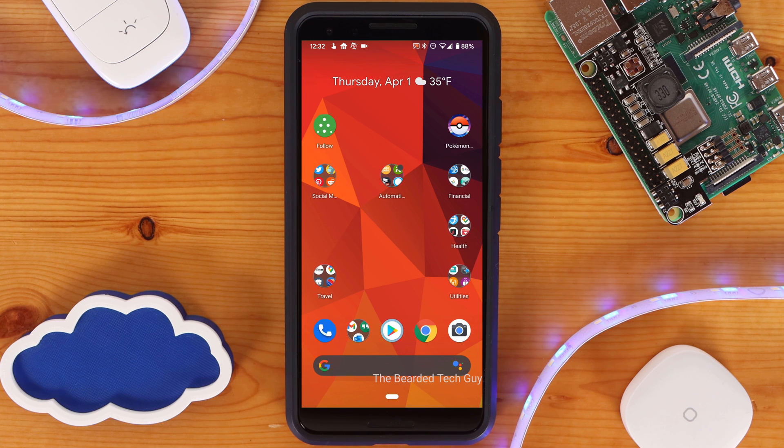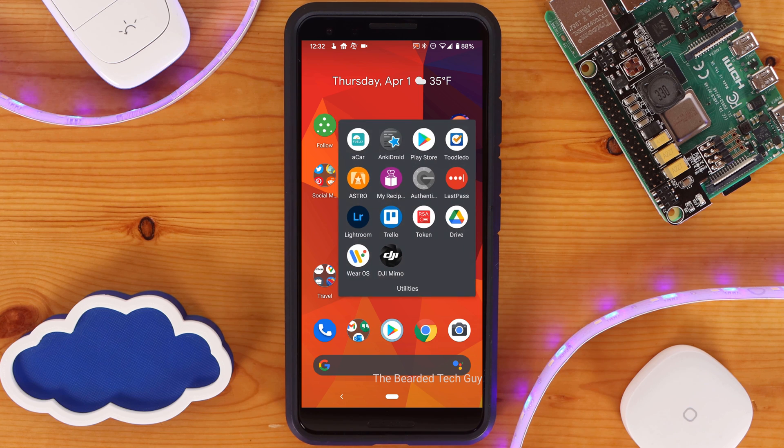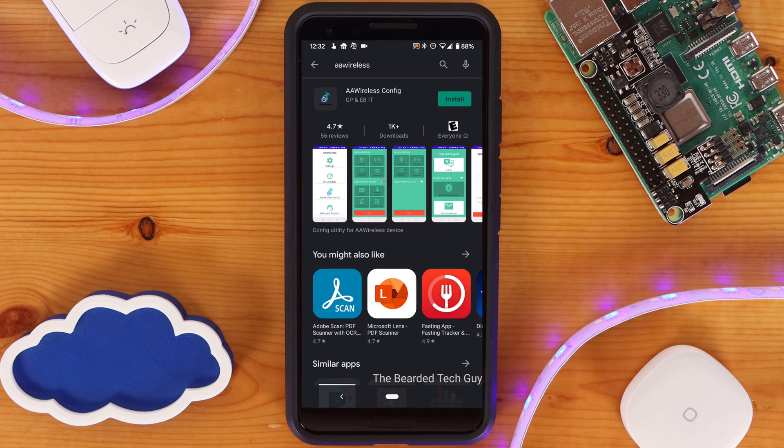To get started, you'll need to pair the second phone with the AA Wireless. You want to make sure that the first phone that is paired with it is not nearby, so that way the second phone can be paired. I recommend turning Bluetooth and Wi-Fi off on the first phone to really make sure it won't be able to connect. You'll also need to have the AA Wireless companion app installed on the second phone for this step.